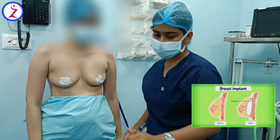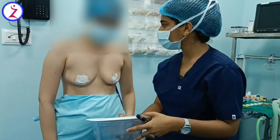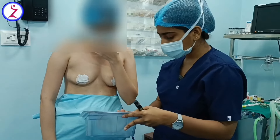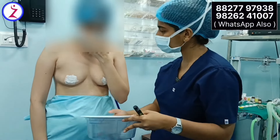The main concern is that she has small breasts, so she needs a body-size implant according to her shape and size, which doesn't look too big or too heavy. It gives a natural appearance.